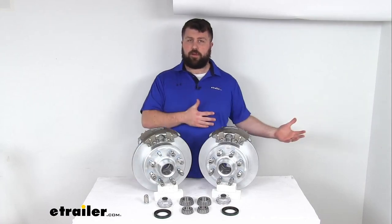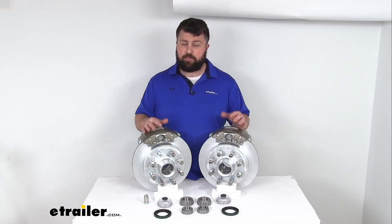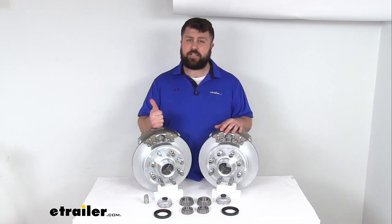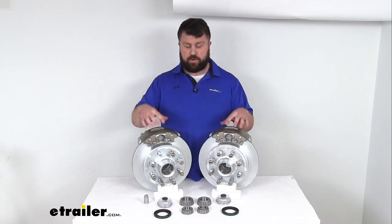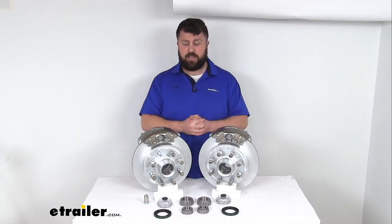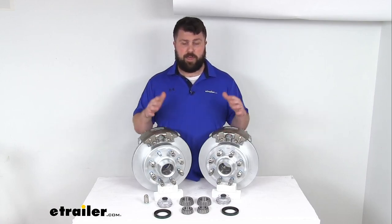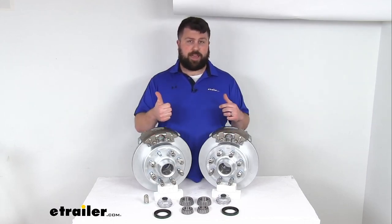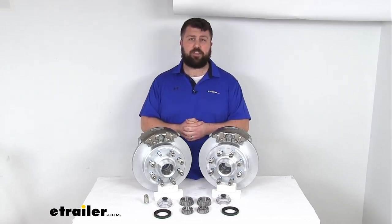One caveat if you are upgrading from drum brakes to disc brakes is that disc brakes do require a higher line pressure than your drum brakes. So you're going to need to make sure that you've got a hydraulic brake actuator and brake lines that are rated for 1,500 PSI or higher in order to activate these brakes. That's going to be kind of rare for trailers that are currently set up for drum brakes, so it might take some doing to get everything converted over. But I really think the performance is going to be well worth your effort. The hydraulic brake actuator and brake lines are not included in this kit — we do sell them separately here at eTrailer.com.